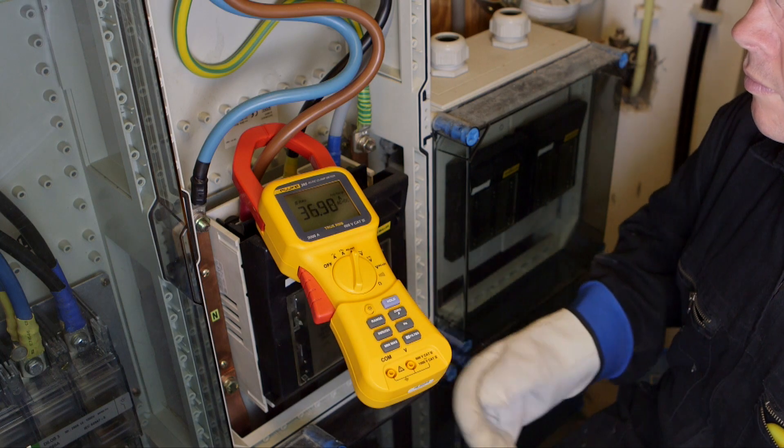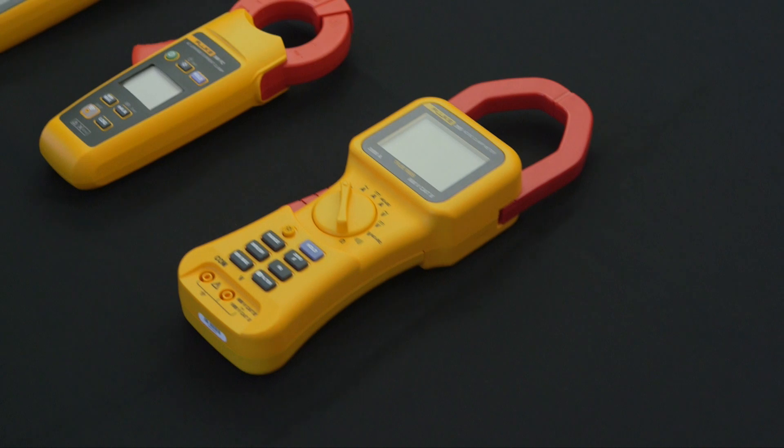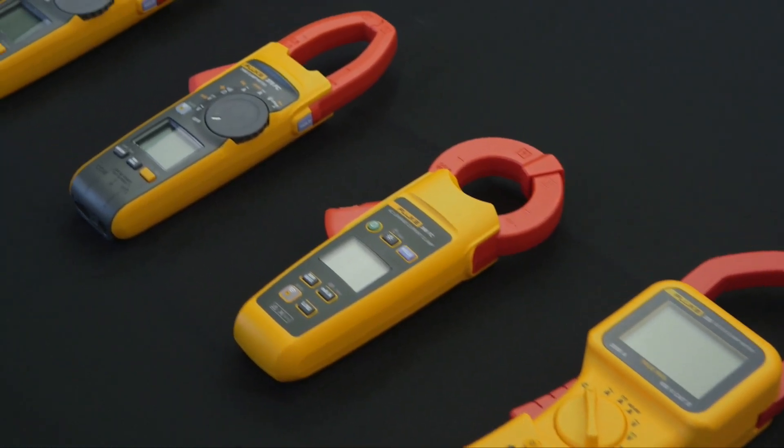The extra rugged design and CAT 4 600 volt and CAT 3 1000 volt ratings add an extra element of user protection when taking high powered measurements. Select the Fluke clamp meter that is right for you.